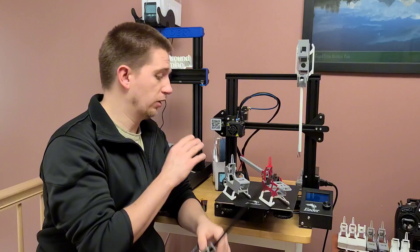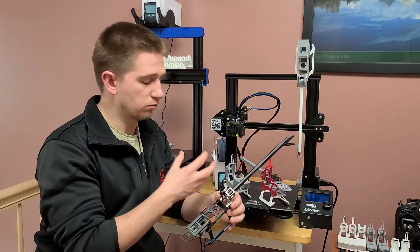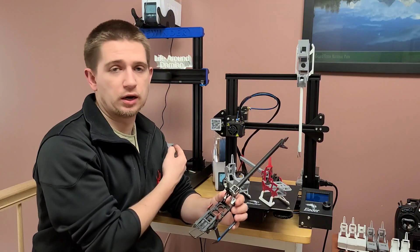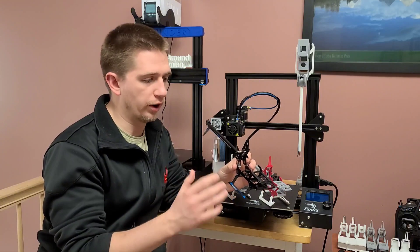In the beginning, I only had an Ender 3 Pro, and that was quite a struggle because it wasn't printing as accurately as I needed. So I ended up getting an Artillery Sidewinder X2, which ended up printing some of my parts in a much better way.